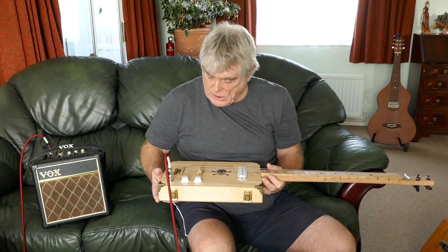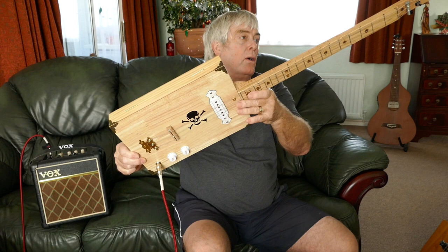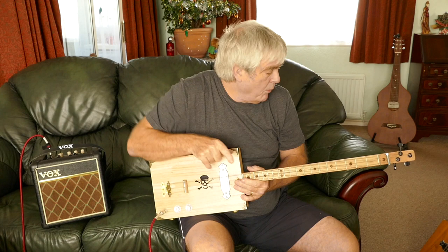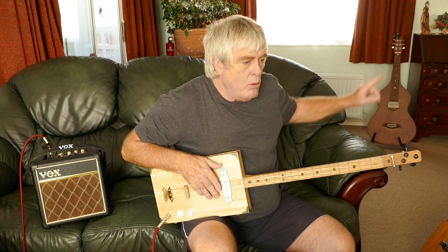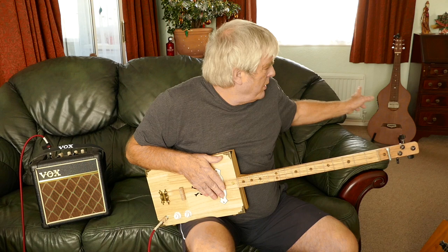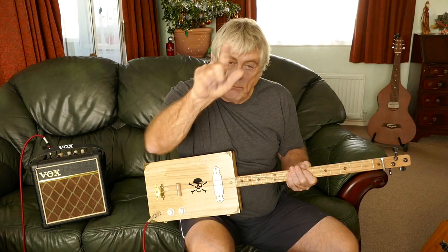So there you go — this is the last of the blonde series. This one's going for £100, so if you're interested in buying this one or any of my other builds, go to Mark the Bone Cigar Box Guitars on Facebook and send me a message. Don't forget to subscribe to the channel — I've got more tuition coming up on the three-string, and I'm going to do a review of the Amberwood six-string lap steel tomorrow, as there don't seem to be any reviews of it on Facebook or YouTube. Subscribe so you can see more lessons and more guitars. Mark the Bone — have a nice day, bye for now.